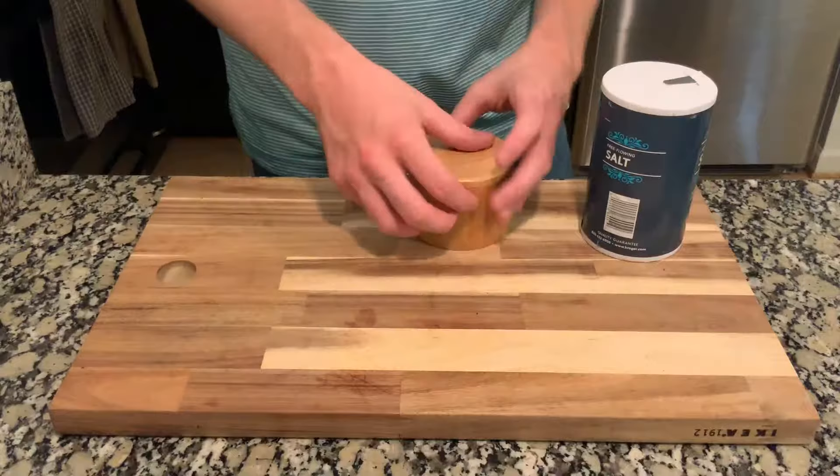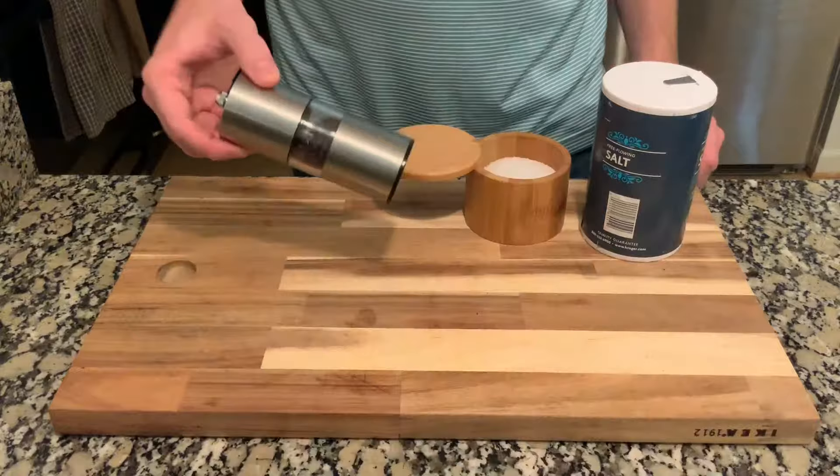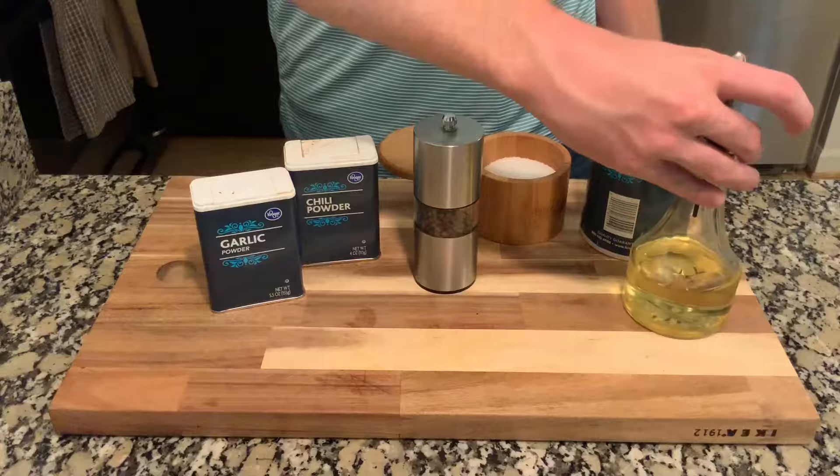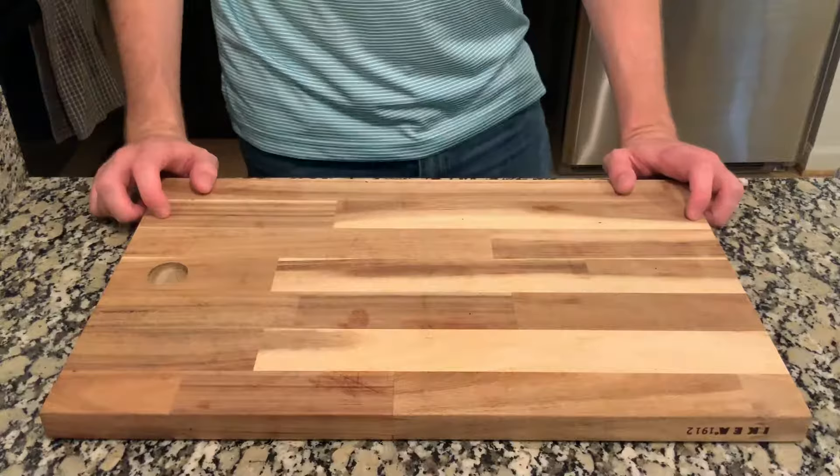For our ingredients we will need several things. First, we have regular salt — I'll also be using kosher salt, it's my favorite type and I'll tell you why a little later. Fresh ground black pepper is always great. I also like chili powder and garlic powder on my chicken, but feel free to use whatever spices you like. And of course we will also need oil.